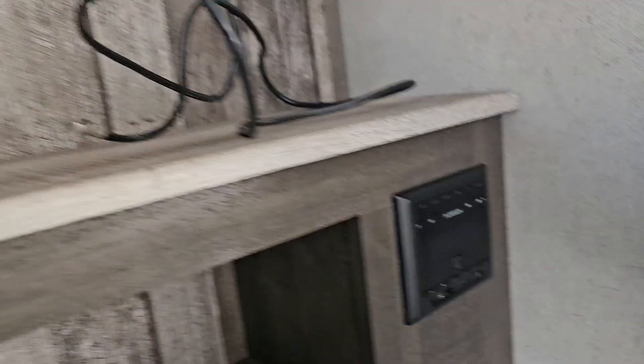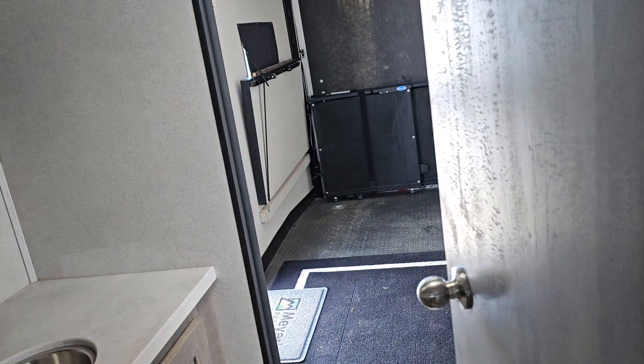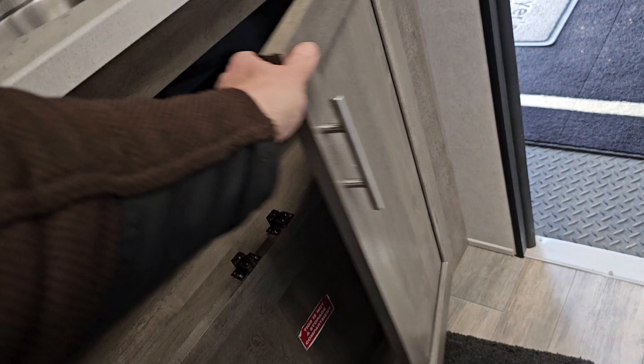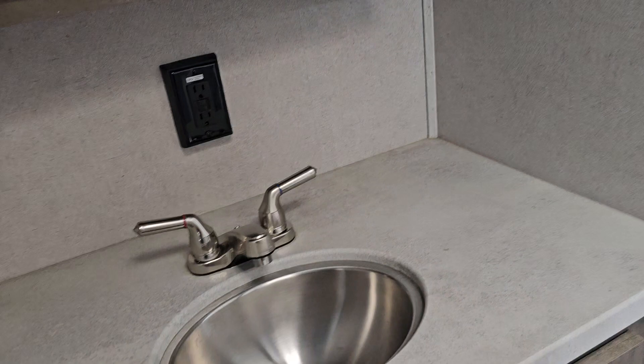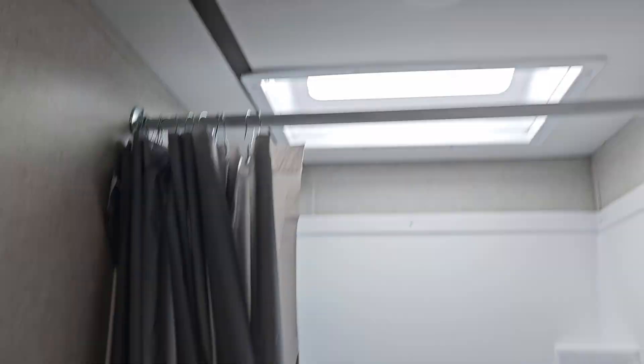There's a fireplace, and a TV with a digital stereo system. Going into the bathroom — big cabinetry down below, plenty of room for your toiletries. You've got a real big medicine cabinet, vanity, power lights, and so forth. Flipping to this side — big step-in shower. And your vent fan up above.